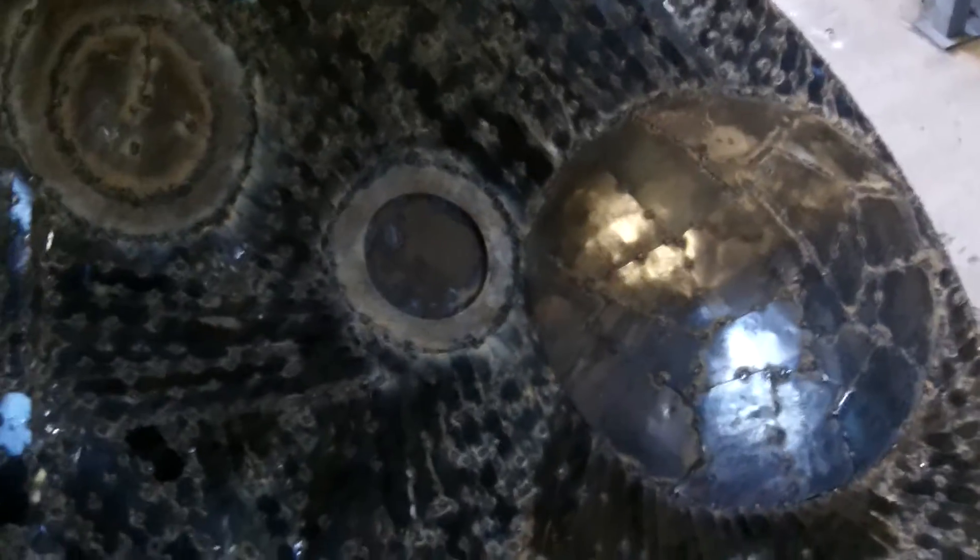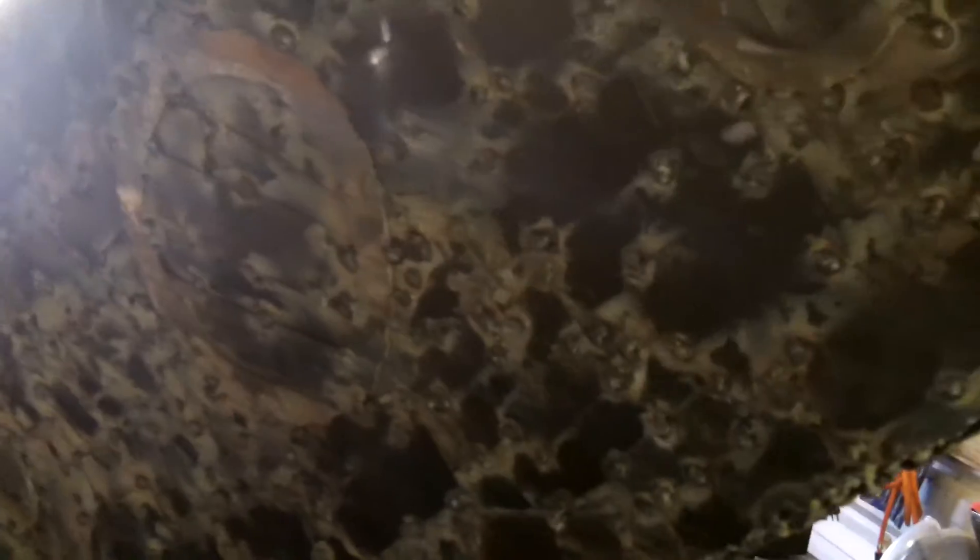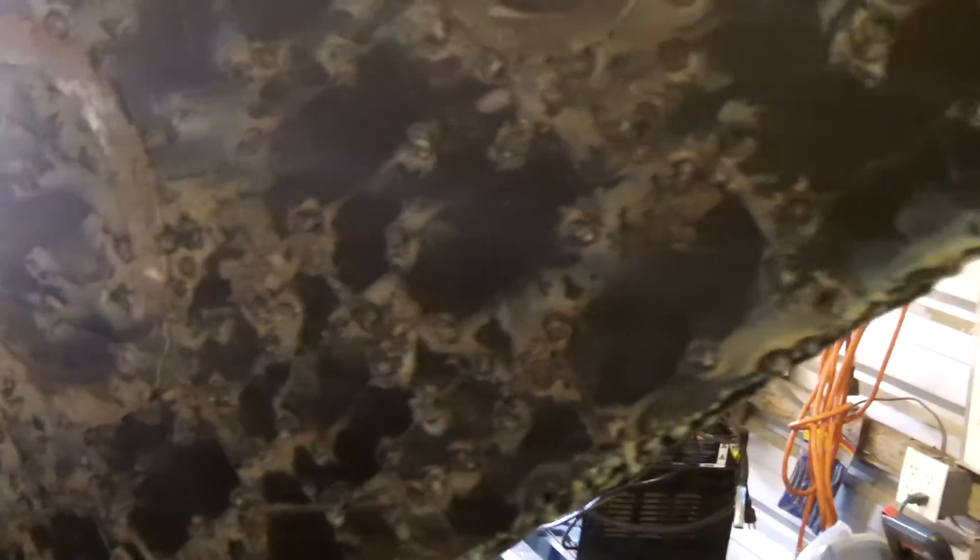When I first started it, I thought of waves. Then I started adding these spheres and it started changing the meaning to me a little bit — I'll talk more about that in another video. One of the titles I've been considering is 'Rising from the Deep.'